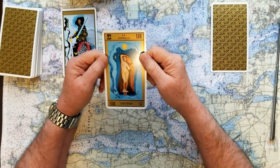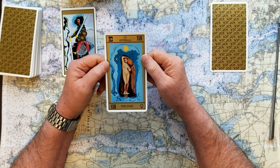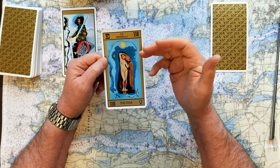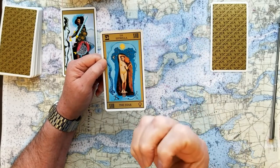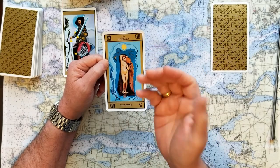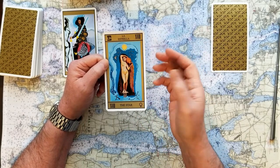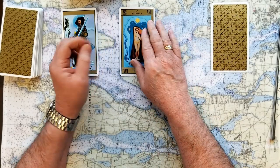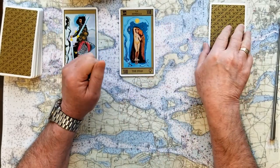If you chose number two: this card is The Star — a great big YES card. The Star is just as it implies: the shining brilliance of this issue or situation. You are the star. If you chose number two, that's a big bright YES.